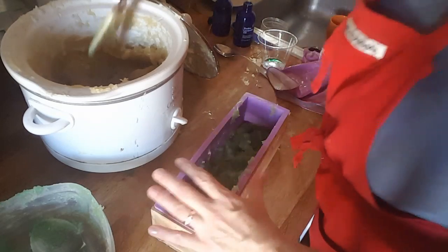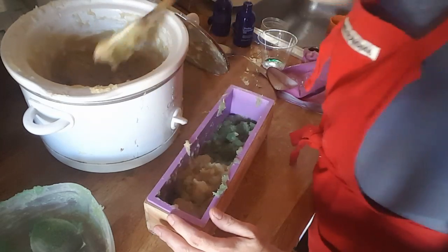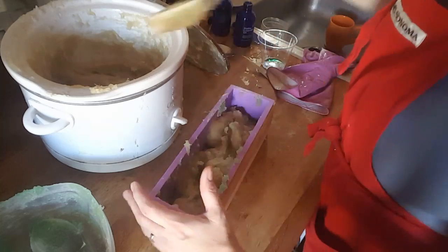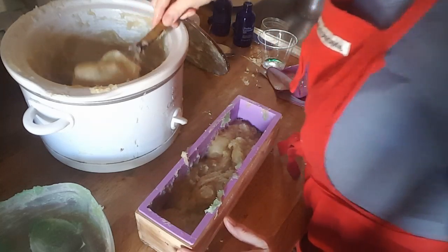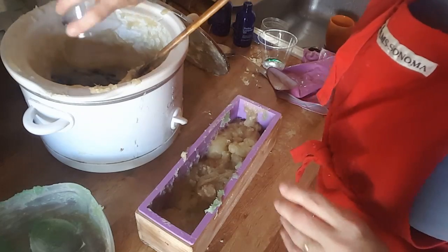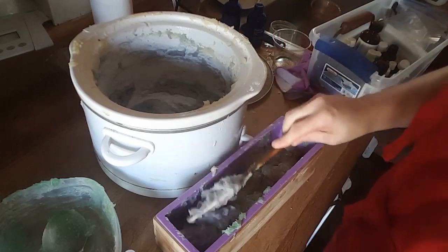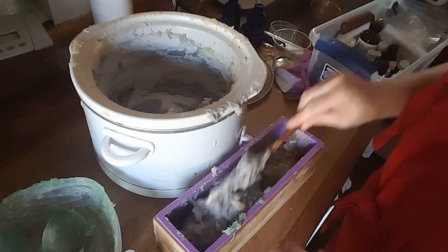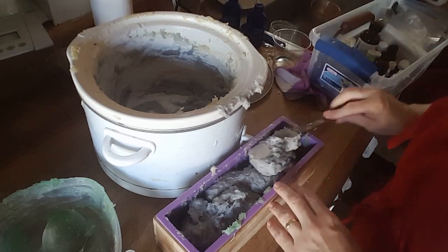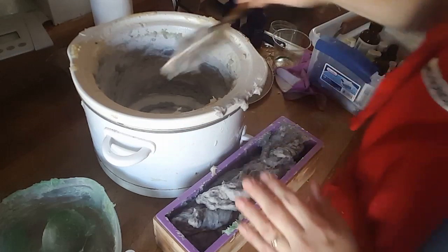I'm going to get my green layer in. I might have been able to be a little more generous with it — yeah, I thought I could have been. The purple I'm just going to throw right in. I definitely could have gone heavier with the green, but that's what happens when you're recording. You can't concentrate as well because you have more than one thing going on — that's why I don't record too often. It's very difficult to do two things at once.